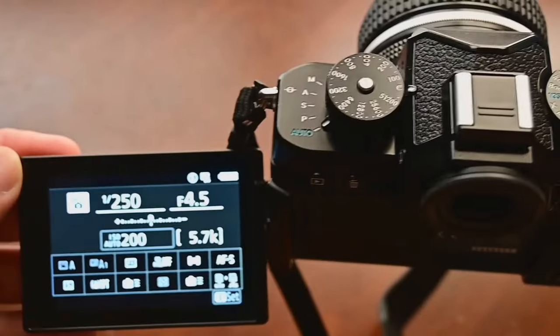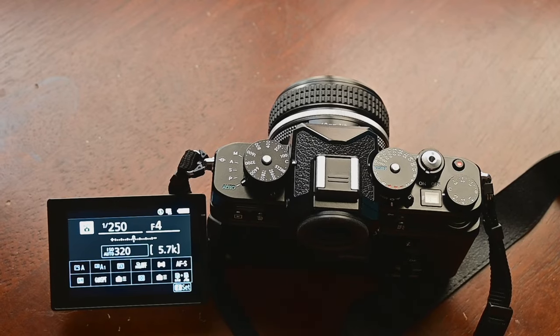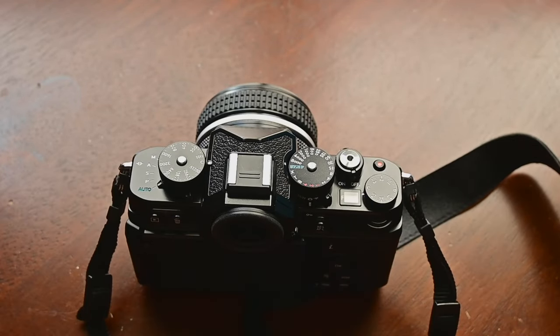So if you want to operate this camera fully automated — aperture, shutter speed, ISO — just put the ISO dial to C and move this lever to auto. Once you do that, the camera will do everything for you: aperture, shutter speed, ISO. You just press the shutter release button — that's all. So that's the normal front dials.